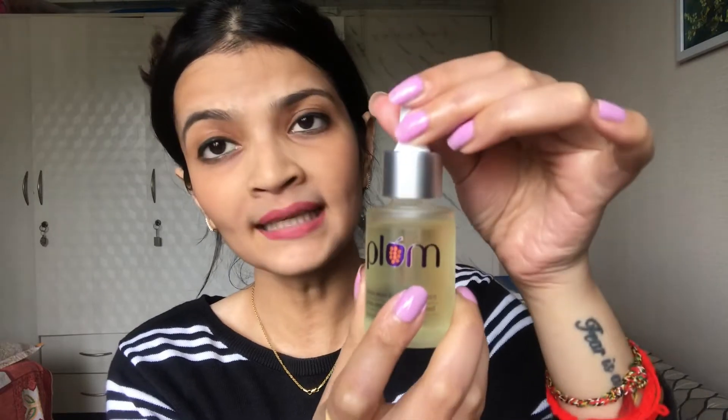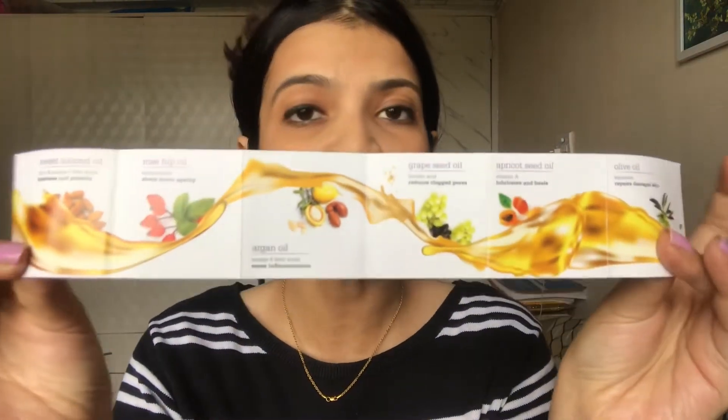This specific oil comes in a glass bottle with a dropper, which I think is excellent packaging for a facial oil. Because when you have a dropper, your product is not wasted. It also comes with an attachment that tells you which oils are in this product.